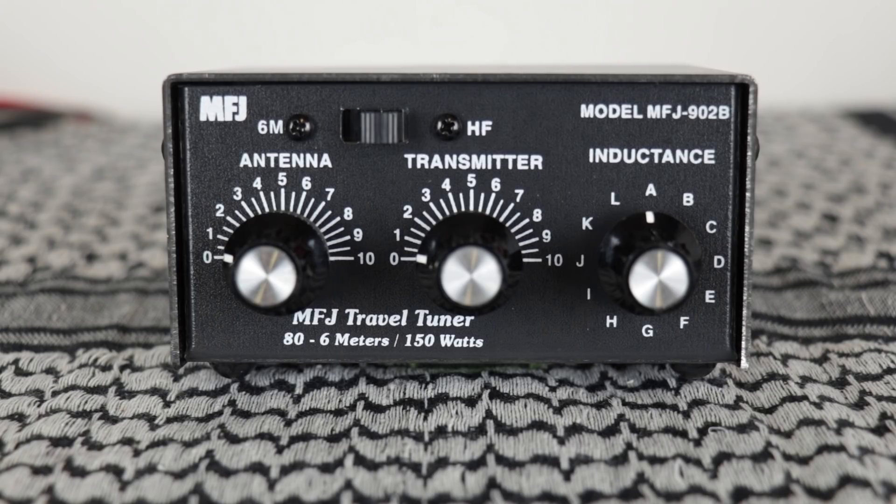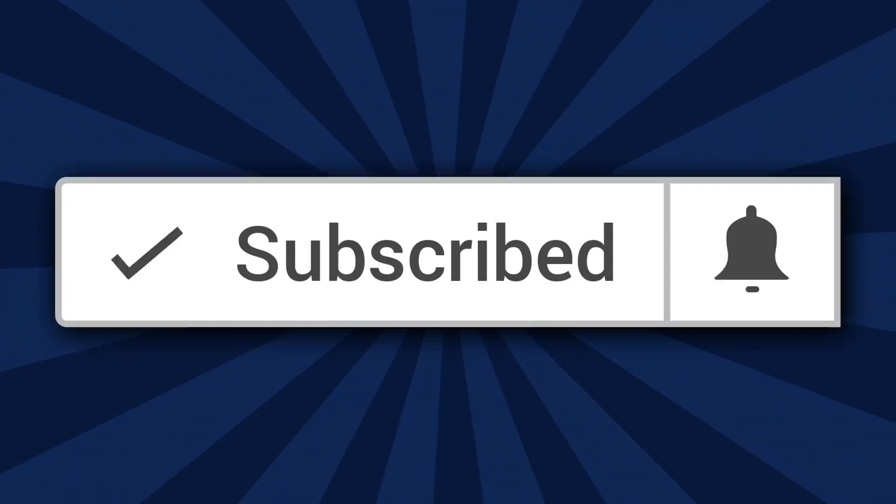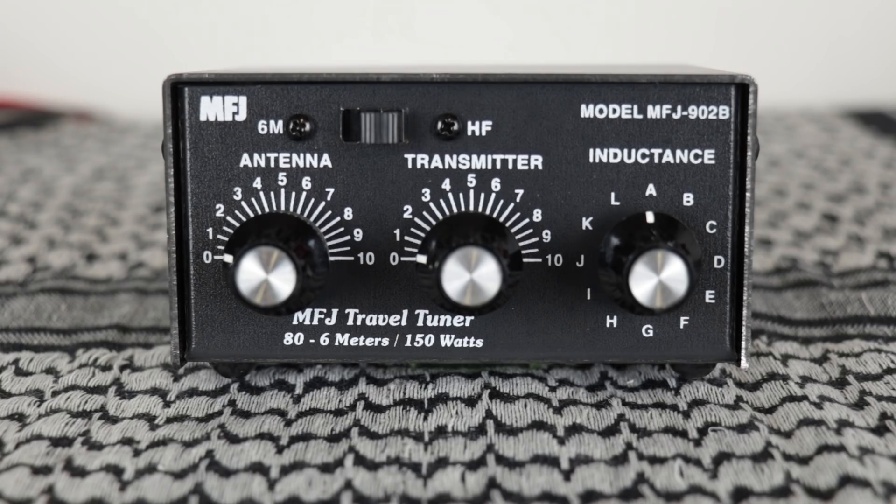Welcome to, or back to, the channel. If this is your first time here, please subscribe and don't forget to click on the bell so you'll be notified each time I upload a new video.